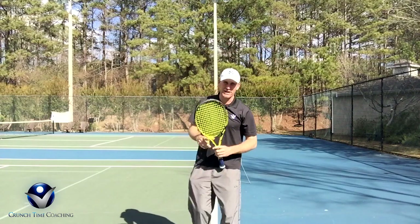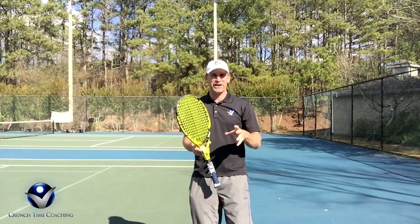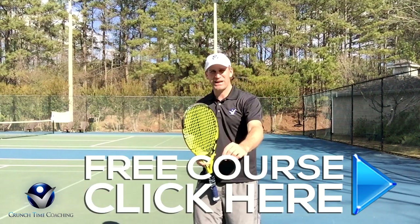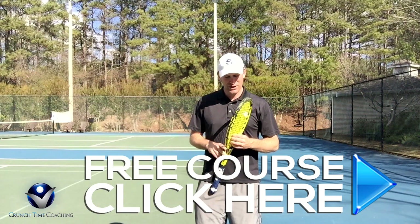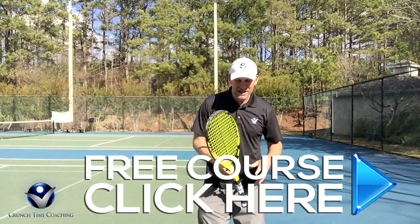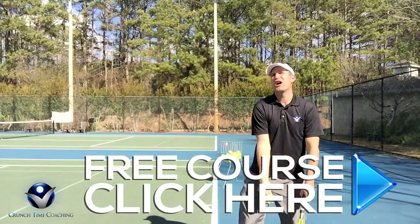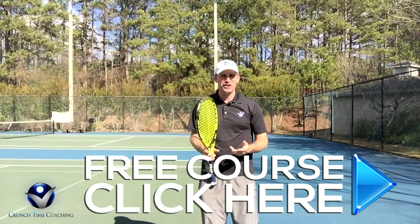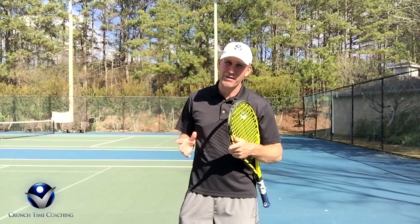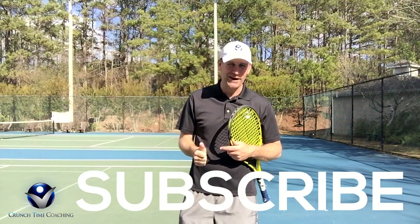So there you go guys — go practice the ice cream scoop finish. It's going to allow you to be relaxed when you're done and it's going to improve your serve. If you've watched one of my free courses on the serve before, I actually have a new one made for you — just click right here to get my new free training video on the serve. It takes you through a nice progression so you can get a nice rhythm from A to Z on your serve, so you can go out there in big points and not be nervous. If you like this video, give me a like, leave a comment, and if you don't want to miss any more videos, subscribe.